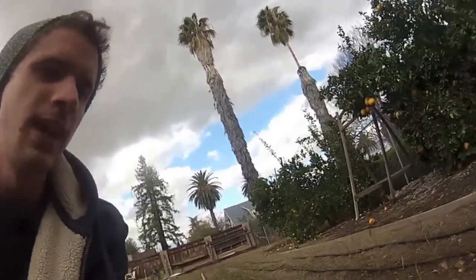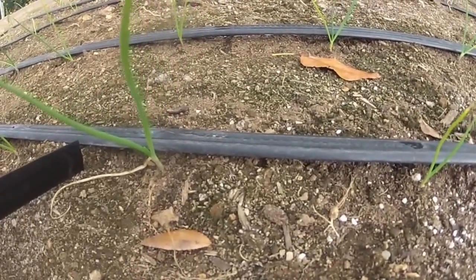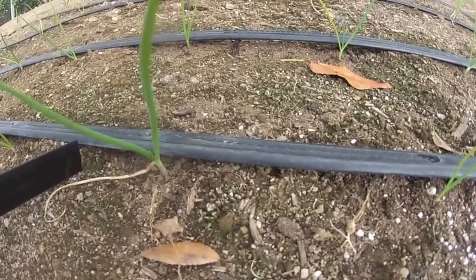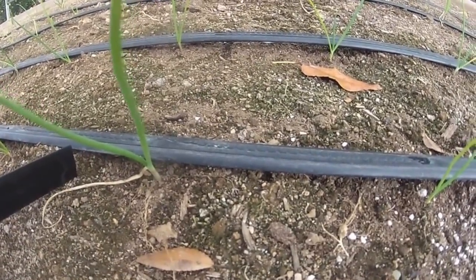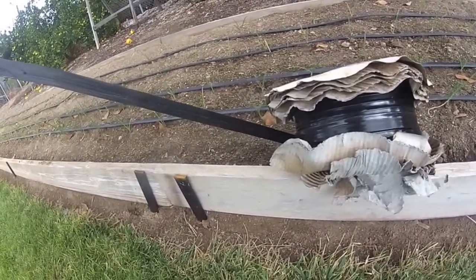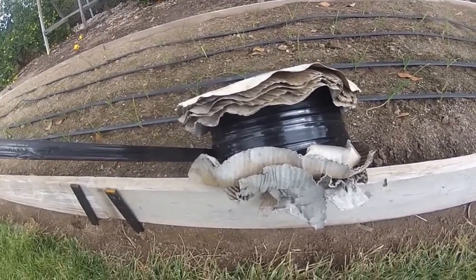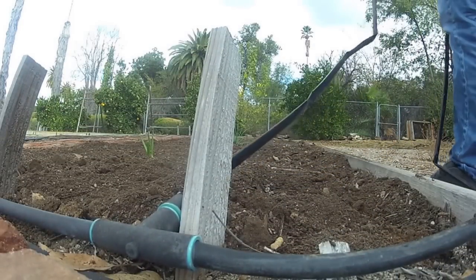For all our vegetables we use drip tape. It's a really nice way to save money on water costs — you don't overuse water because the tape has holes about every eight inches and they just drip, getting the soil wet around the plant. Then you turn them off until they're ready to water again. You can buy a whole big roll of it and it'll last you a really long time. I'm going to replace the old drip tape now and show you what we do.